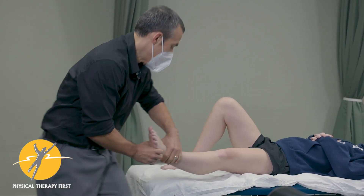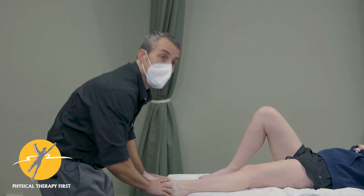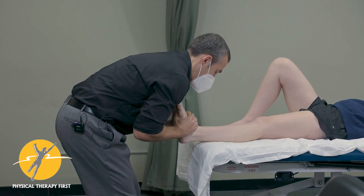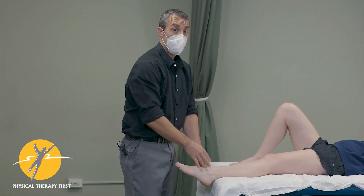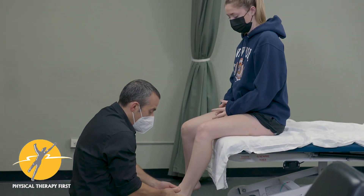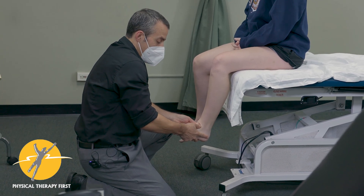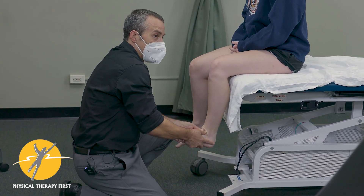Once we get there we can reassess dorsiflexion, or you can come back and try another talocrural manipulation. And we got a little bit better audible there. Now that we had a couple of successful audibles and motion of that joint, go ahead and sit up and we'll do a little bit of the talar glide — push up into me and relax. That feels different. You can see my thumb is actually disappearing a little bit because it's now riding the wave of the neck of the talus, which feels like it can externally rotate now.